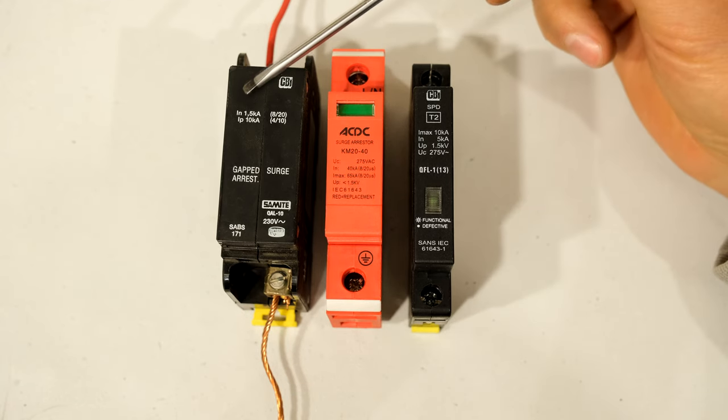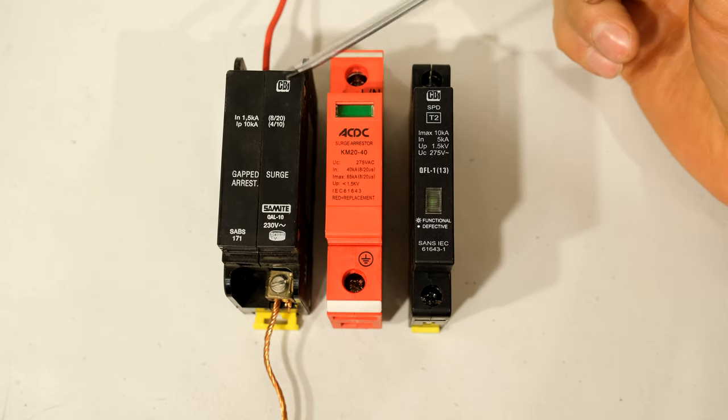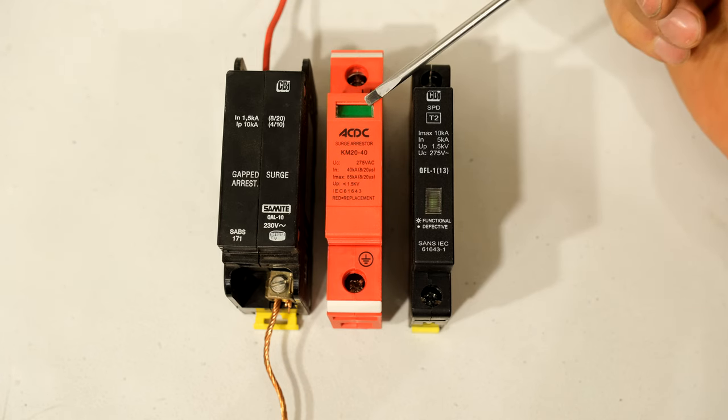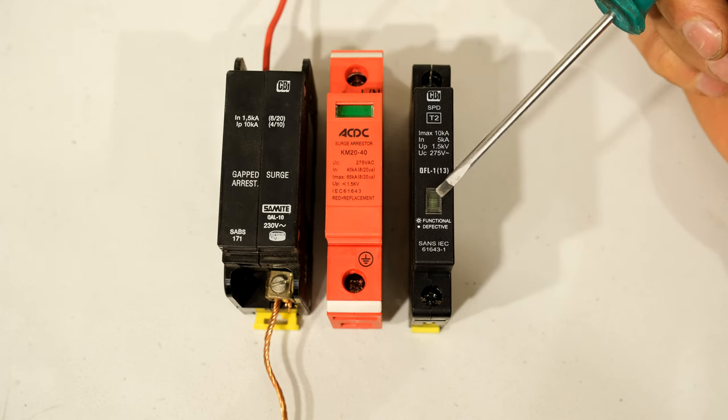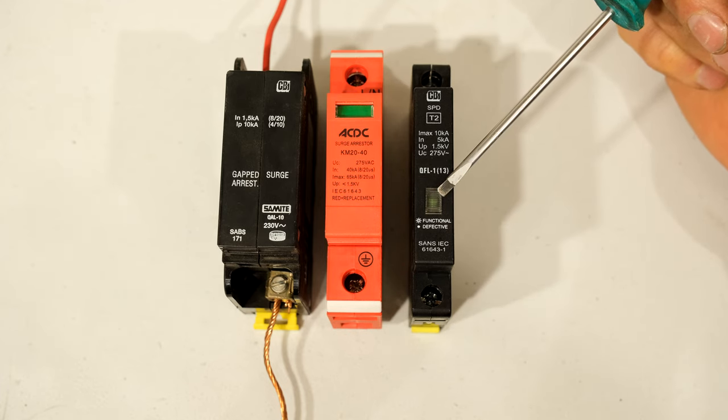The first thing you might notice is this one has no indication — this is an old-fashioned one. If it has already operated, you can't tell. This one here, the display will turn red. And this one here is green, showing you that it's working. If the light goes off, it means it has already operated and now needs replacement.